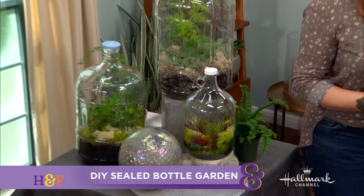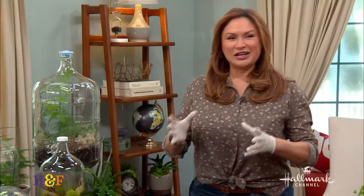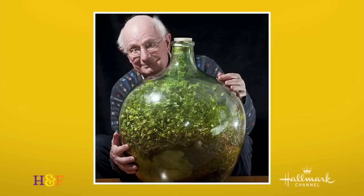With a sealed terrarium that could last you decades — does anything ever last that long these days, Shirley? Well, if it's well taken care of, it really can. As a matter of fact, I was inspired because I saw on the internet a photo of this gentleman — I think he's in his 80s now — who put a garden together in the 70s, so it's about 60 years it's been growing in there. Wow.